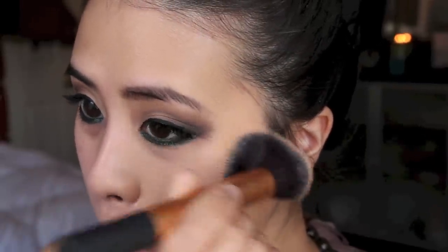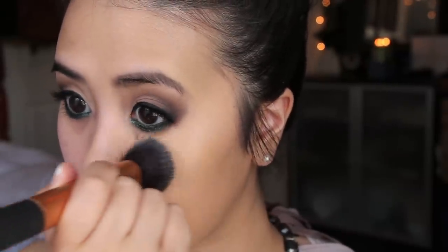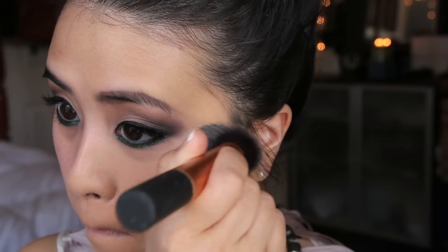As you can see, the foundation is very blendable and buildable with medium coverage. The foundation doesn't dry very fast, so you can actually spend time blending, which is really helpful so that you can achieve a very flawless and perfected look.